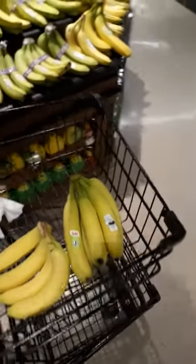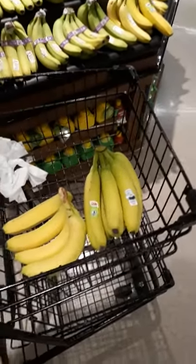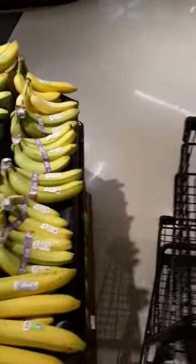Hey guys, I'm at a grocery store in Matthews, and what we're going to be talking about today is the cleanliness of grocery carts before you use them. I'm at a great grocery store right now.